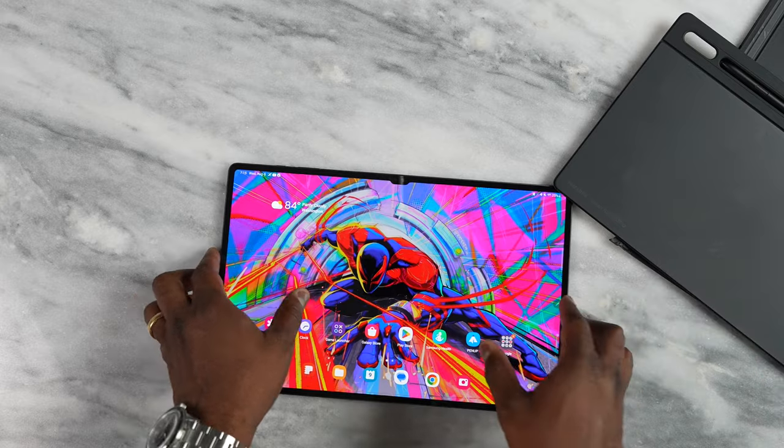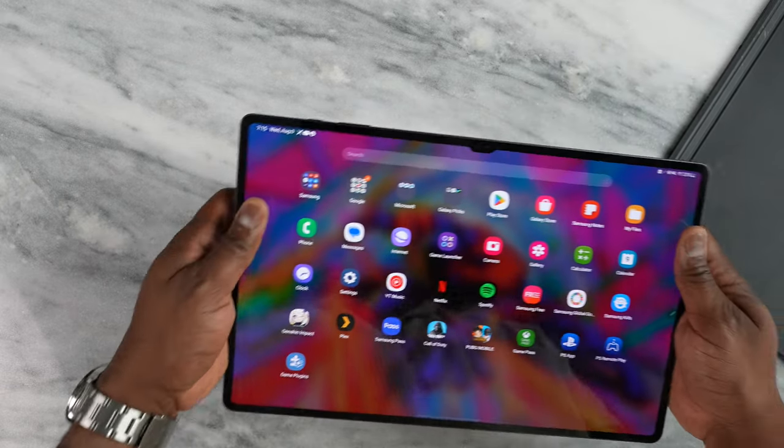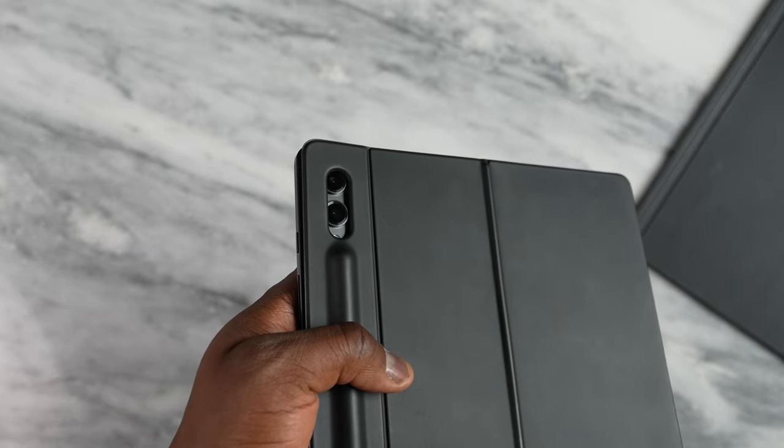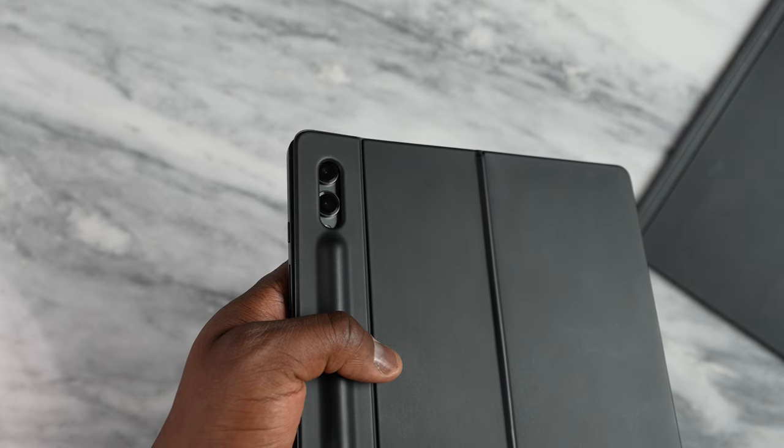You can also use your accessories from last year, like the folio keyboard case and stand. One thing to know: the camera hump on the back is actually larger than the case itself, so it doesn't fully fit. Even though your S Pen is housed in it, the case may fall off while using it.